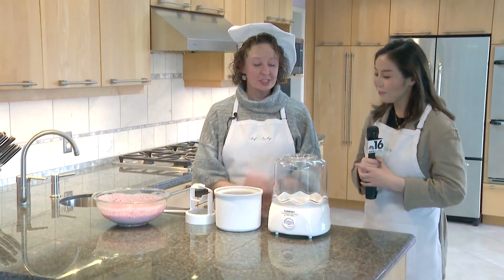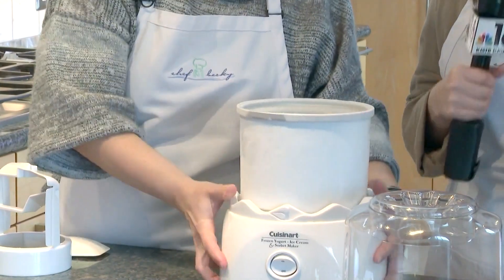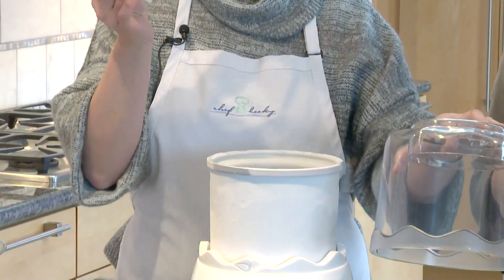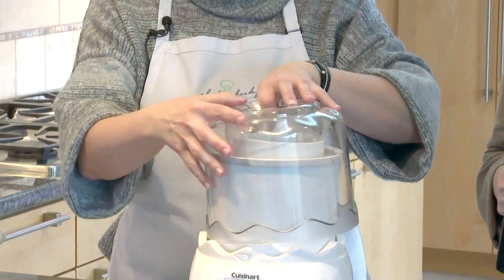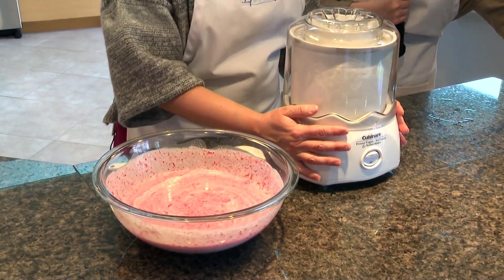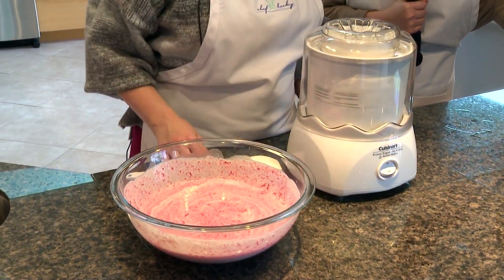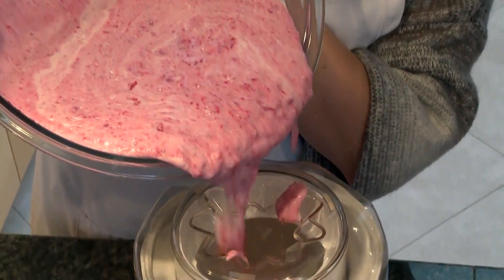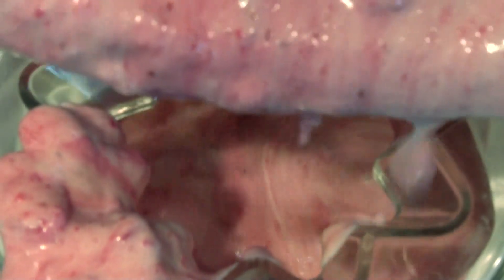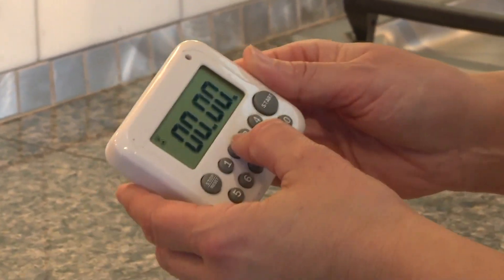What's next? Next, we're going to assemble the ice cream maker. Here is our frozen bowl — it's chilly. And this goes in. This is the paddle. So the next step is to turn on the ice cream machine and pour our mix in while it's running — it needs to be running first. So the ice cream will process for 20 to 30 minutes. I used 30 minutes for this recipe.